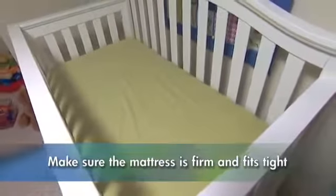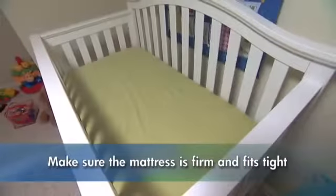The mattress should be firm, with a tight fit on all four sides and no gaps or spaces. If you can fit more than two fingers between the mattress and the crib side, your crib is unsafe.